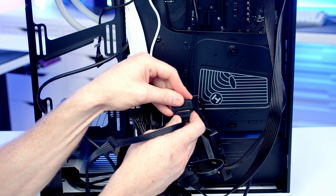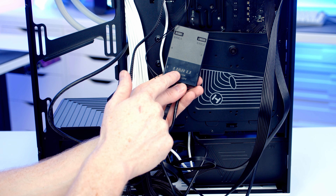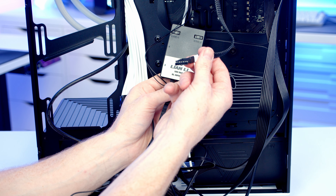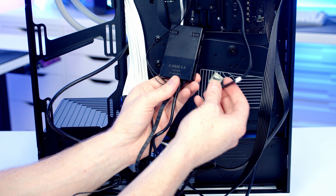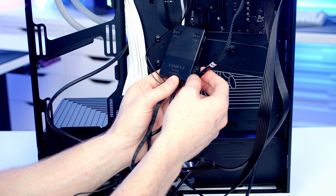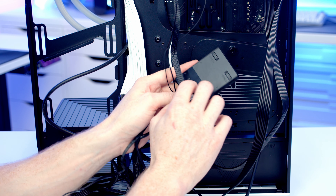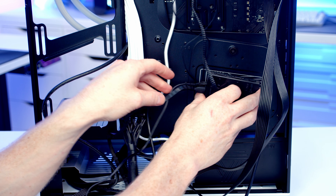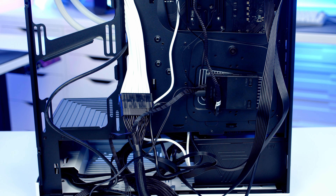Taking a closer look at our controller — it's got four channels: one, two, three and four. Coming from each group of Lian Li Unifans we've got one cable, so I'm going to plug the one from the fans in the radiator into channel number one. One of the nice things about this controller is it's got a magnetic pad on the back so we can simply slot it into place and it's going to sit there securely.